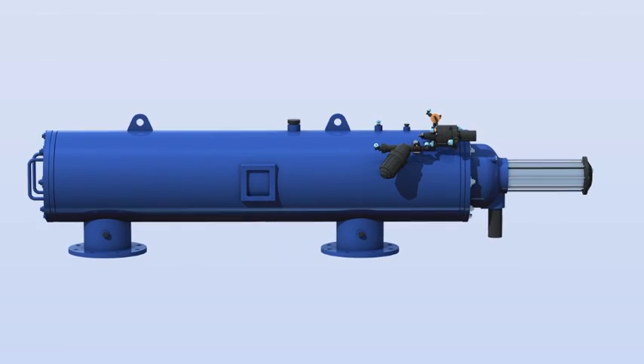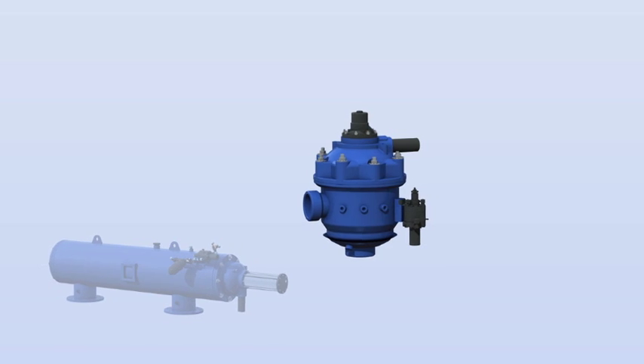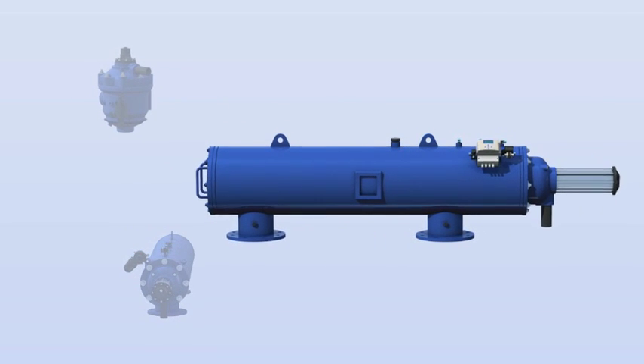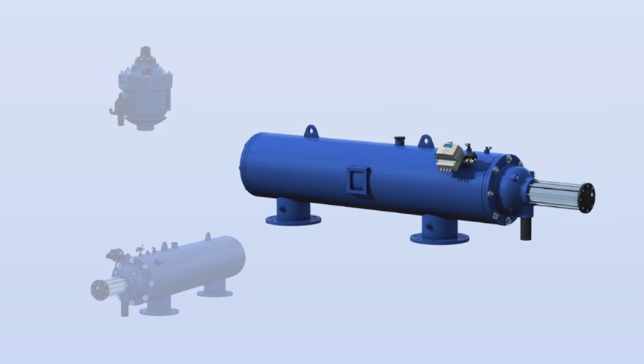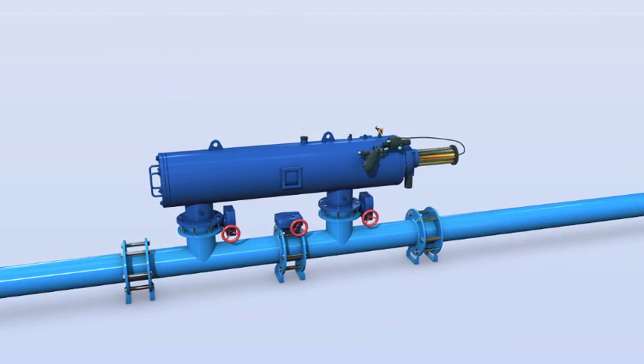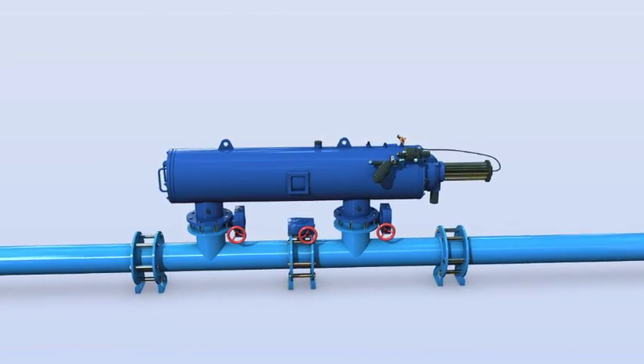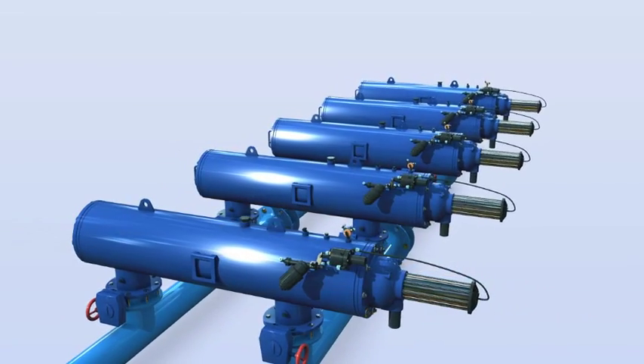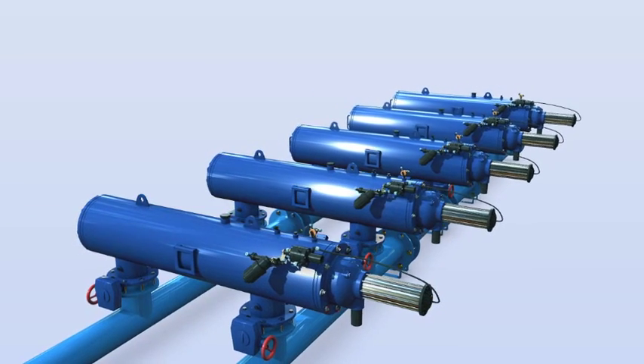Amiad's Filtomat M100 filters are specially designed for irrigation applications, incorporating an automatic self-cleaning mechanism powered by a water-driven turbine. This automatic filtration system can operate independently as one single unit or as part of a multiple filter installation.